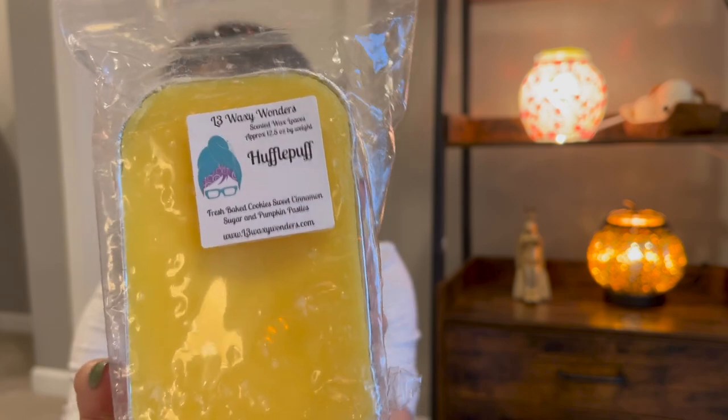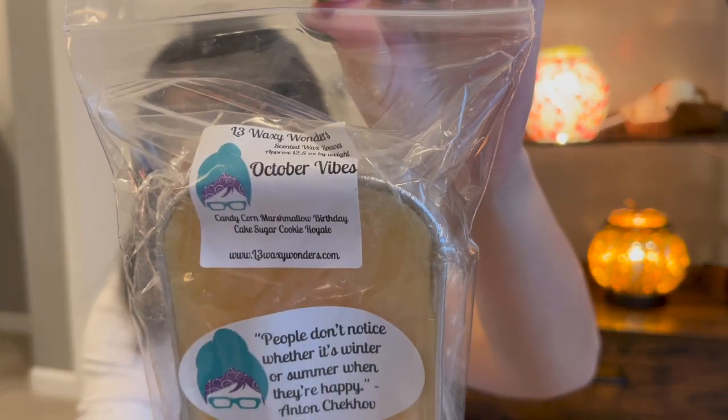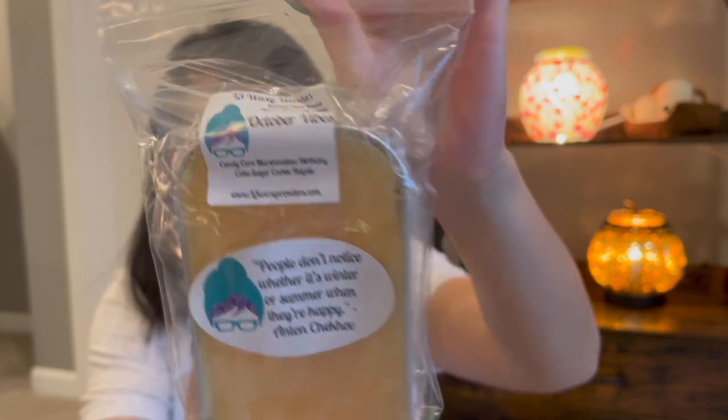We have a few L3 loaves. This one's in Hufflepuff — a staple scent. If she releases Hufflepuff loaves I already have two extras in my collection because I love Hufflepuff so much, and I would definitely purchase more. Fresh baked cookies, sweet cinnamon sugar, and pumpkin pasties — I've had this before, already melted through a loaf, and I just love it. This one's from December so it's definitely well cured. Next, October Vibes — I think this was a customer-created blend, from December of last year, and I pulled it because of the candy corn note.